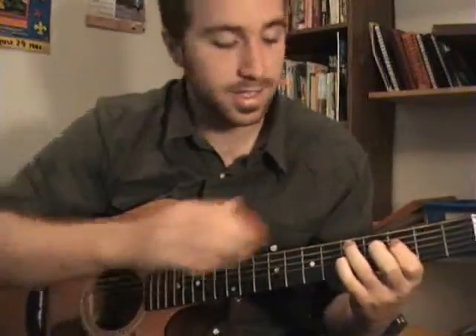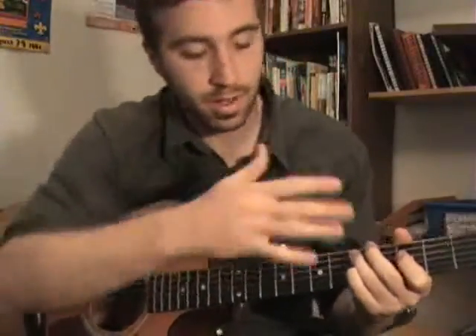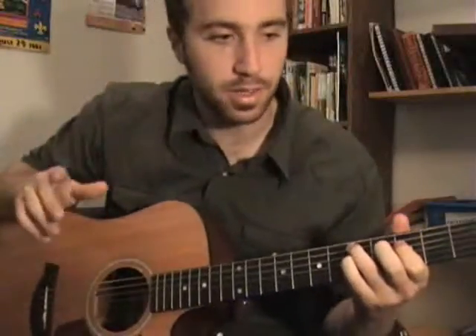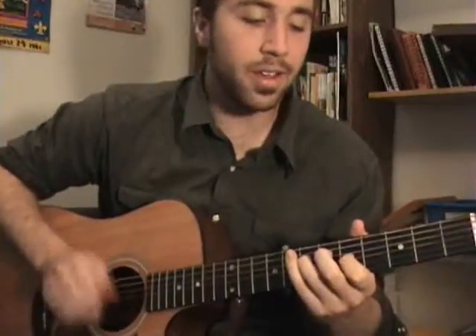Then I'm hitting D in the bass. So it's essentially an A minor, an F, and a D minor, but in different positions and a lot of open strings ringing out, which gives it that sort of eerie sound. [Sings] On a Thursday in July, yet another past I spy, yet another chance to make a man.